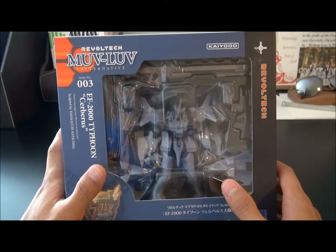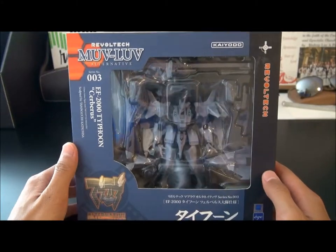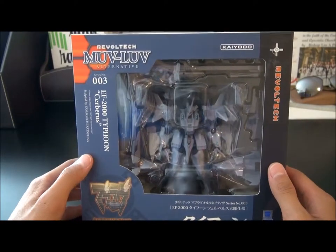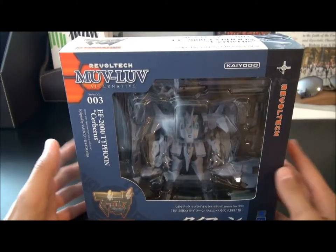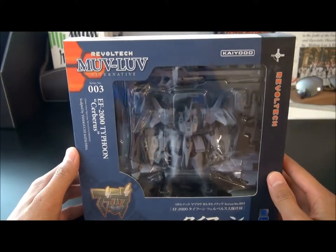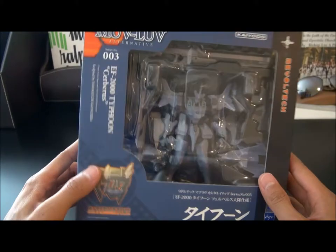In the Muv-Luv universe, because of the Beta Alien Invasion, the Lux class and the Magna Lux Betas — those are two types of species in the Beta contingency — they shoot lasers, pretty much. And that made airplanes very obsolete. So all our jet aircraft are now giant robots known as tactical surface fighters.